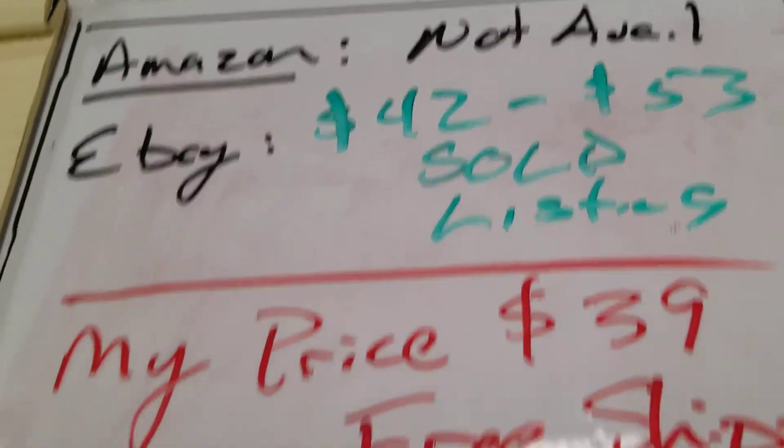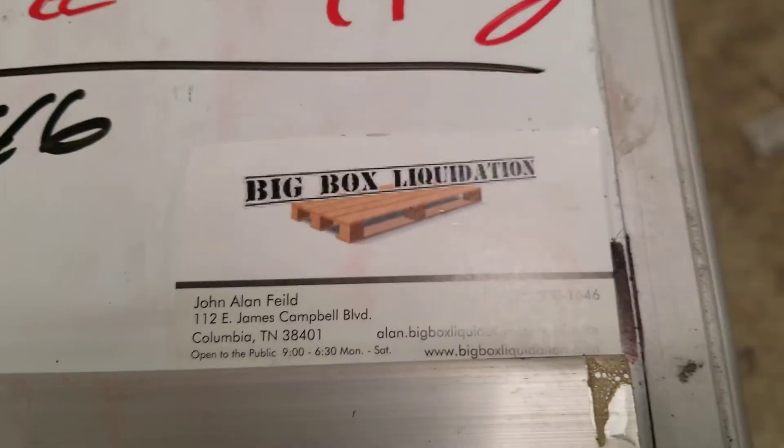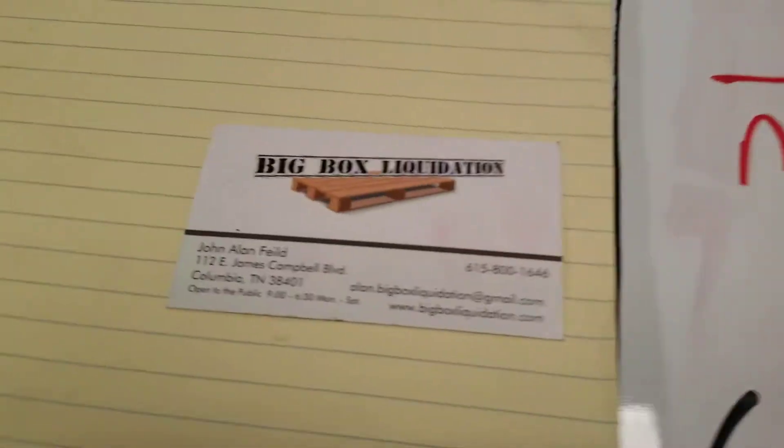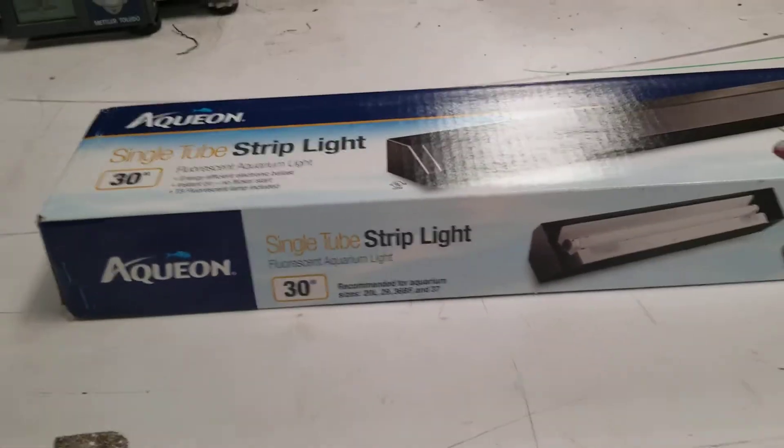eBay, 42 to 53. My price, $39 free shipping. That's my phone number, my business card. Join the Big Box Inventory List Group — get an additional 10% off and get a good deal on a brand new sealed single tube aquarium strip light.